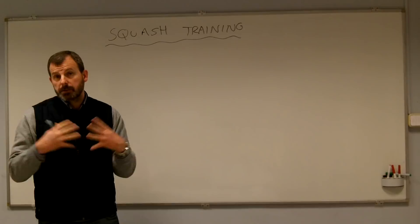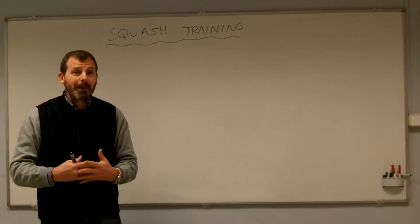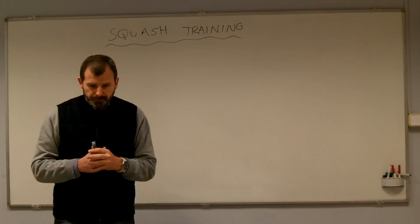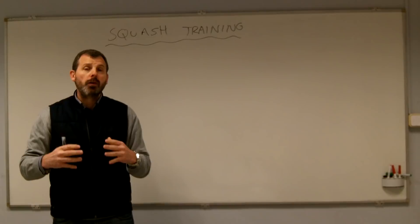The second thing I want to mention is that I'm not a fitness expert. My field of interest is skill acquisition and sports psychology. There are more qualified people on the internet who might contradict some of what I say. In general, I feel the squash community is over-focused on fitness.